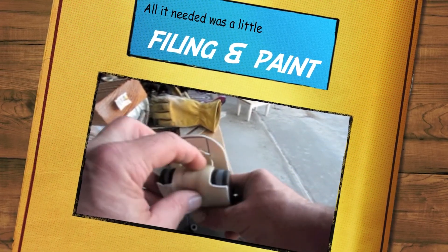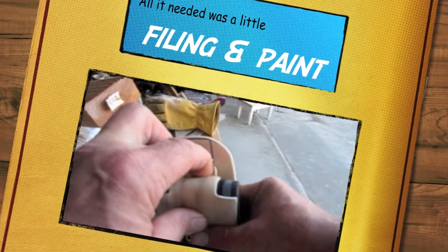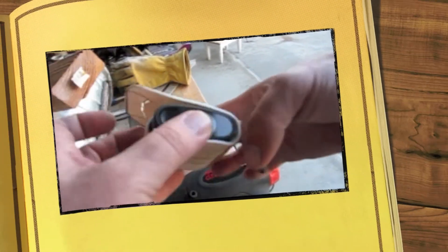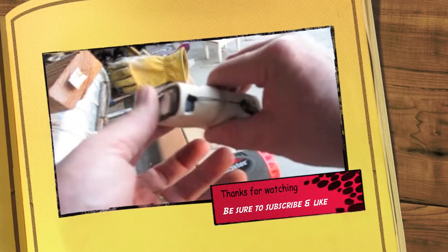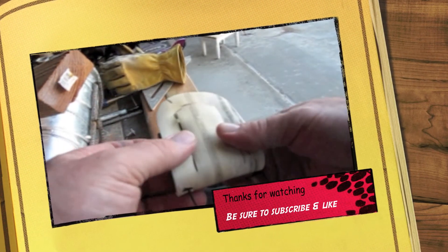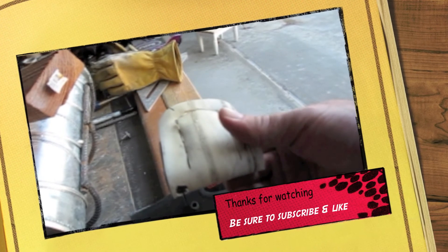We just need to heat this up and tighten it up a little bit more and work on the sizing a little bit. I think we're going to be on track, but not exactly where we want to be on track just yet.